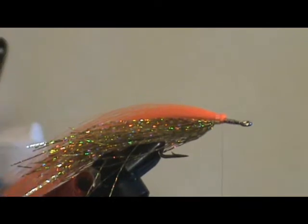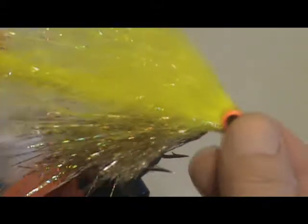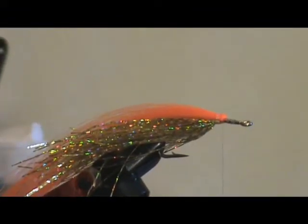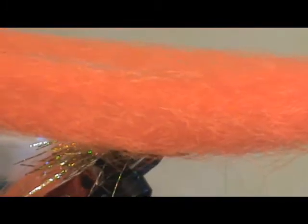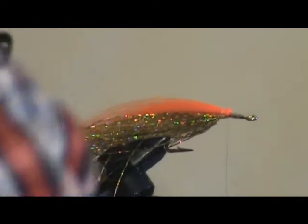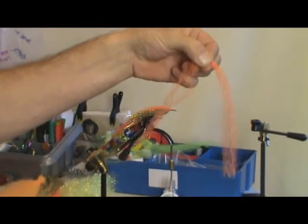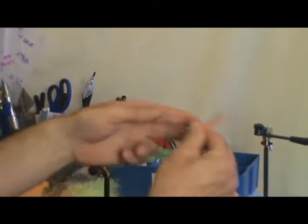Now what we want to do is form the bushy part at the front. There's a technique to doing that. First of all, I'm going to use some of this — it's fireball orange. I'm going to take our normal sized bunch, fold it over so we've got about the halfway mark, and cut it off. Put one bunch aside to use in a minute.